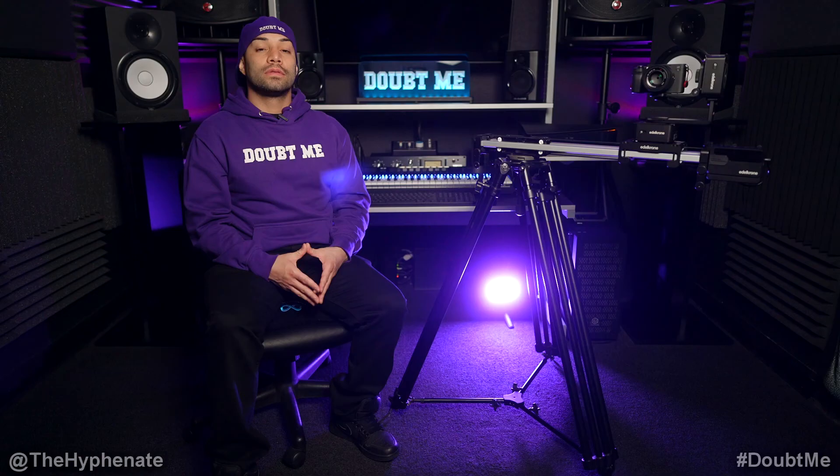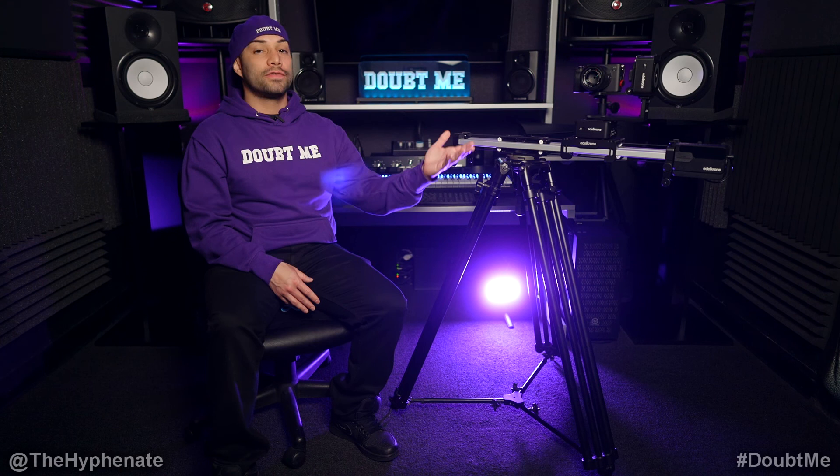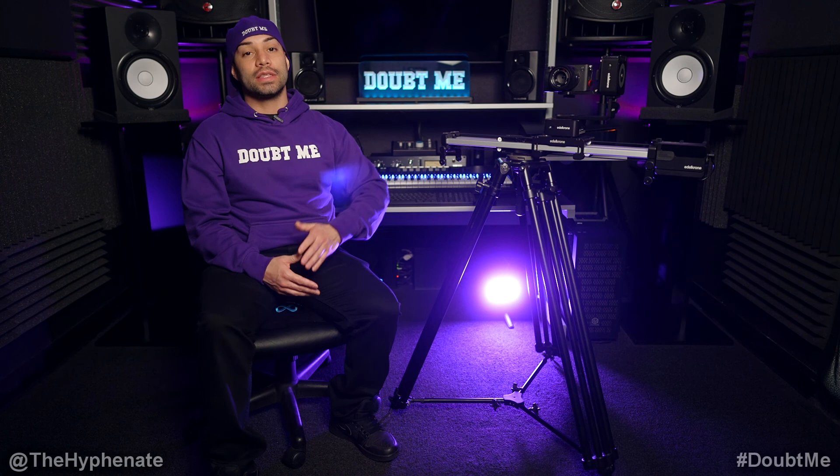I have not been able to find a tripod in this price range that can handle my Edelkrone setup. So if you're someone who has this exact setup or something similar — even with a different brand — this is the tripod and ball I would highly recommend. I do have links in the description where you can purchase them. It doesn't change the price you get it at, but it does help this channel.